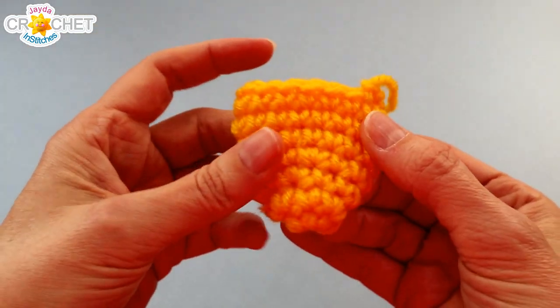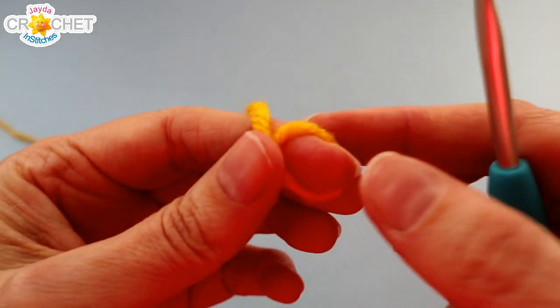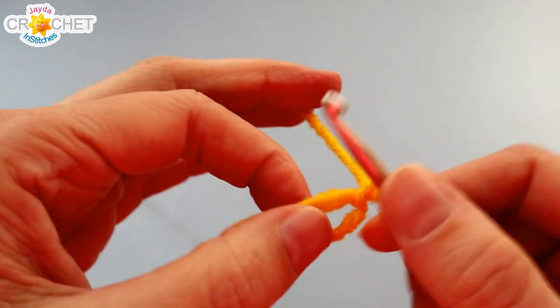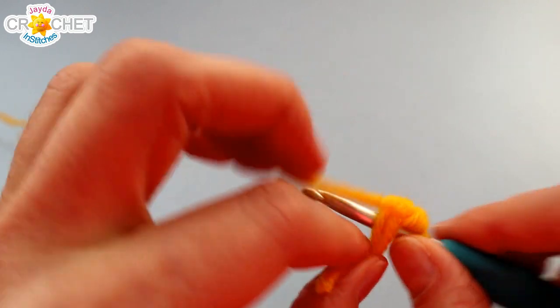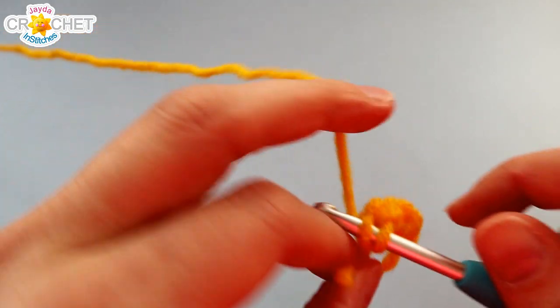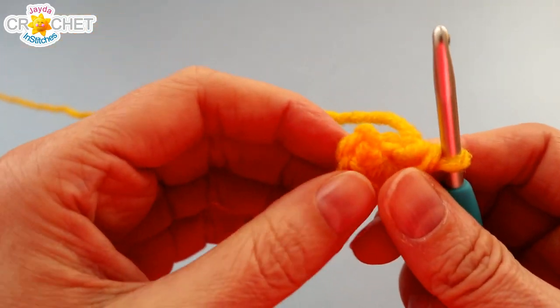Now we're going to make his wings - we're going to make two of these. We're still with our yellow yarn. We're going to begin with a cinch circle, and once you've chained one to secure your circle, you're going to work six single crochet into that circle. Make sure you're working over top of that little short tail - but this time instead of eight, we want six. Once you have six single crochet worked into that circle, grab your little short tail and cinch it up nice and tight.